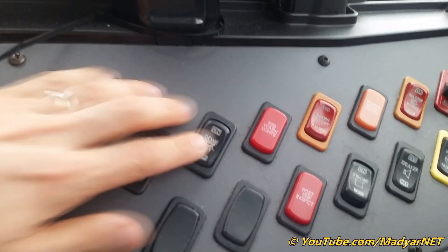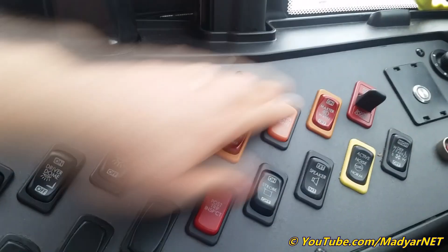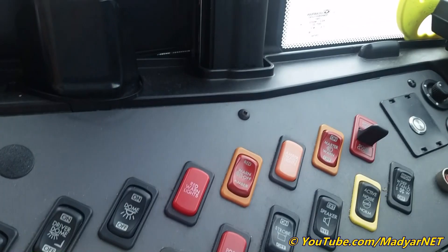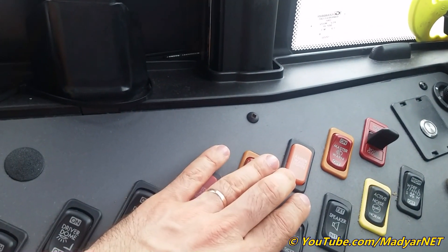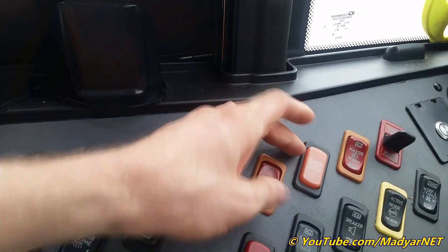Driver dome, passenger dome. Doors open and close. Master switch. Amber light, amber warning light. Red light, red warning light.